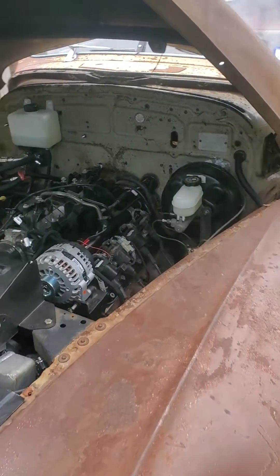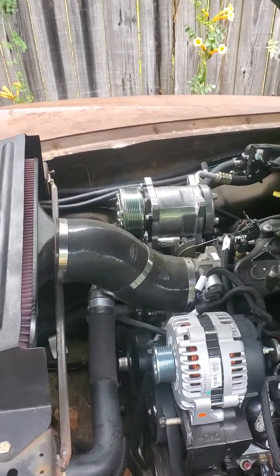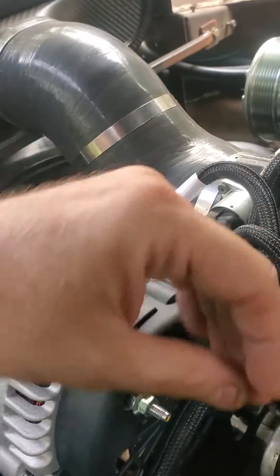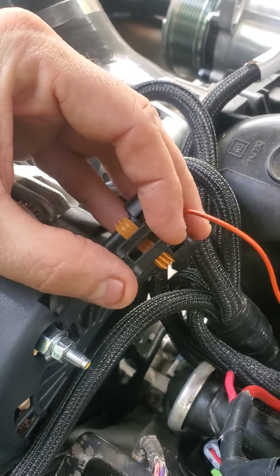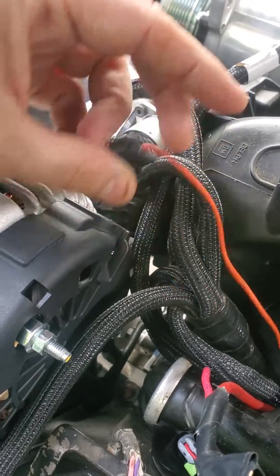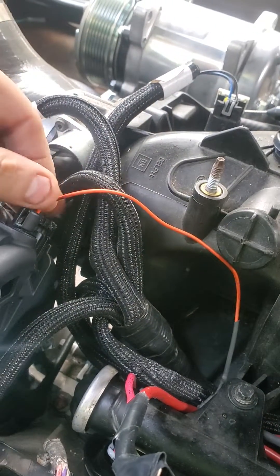Quick video this morning on LS swaps — specifically 4.8 and LS swap alternator wiring. When you're looking at this plug, with the little flipper facing you, it's the second pin from the left. If you wire this just at 12 volts, that's the exciter wire.